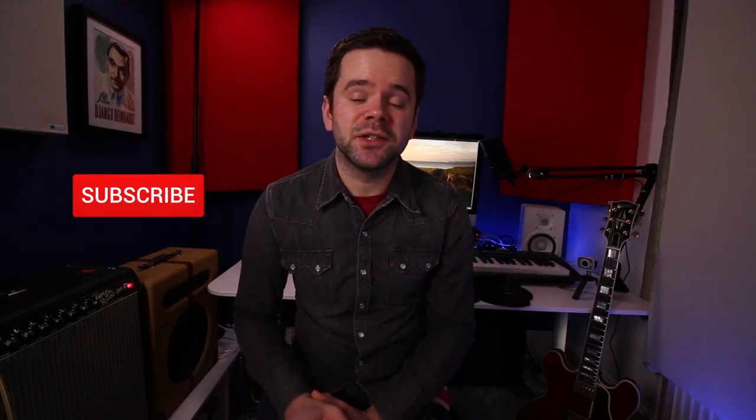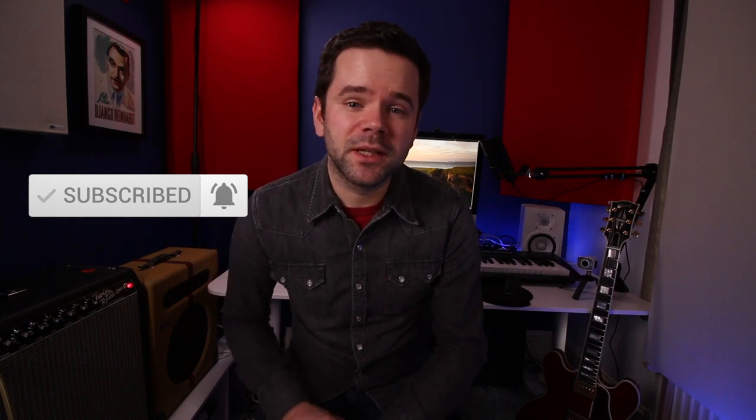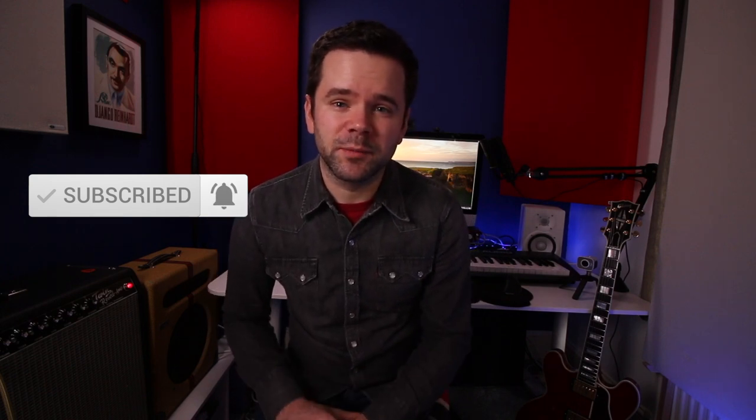If you're new here, my name's Andy and I do jazz guitar lessons every Wednesday and Saturday. Check the description because I've got a link to all of the resources as PDFs on my website, including the chord shapes if you need them.